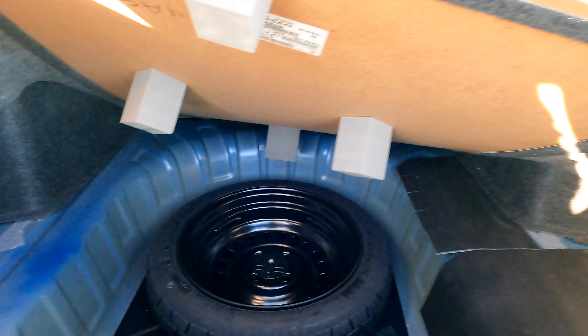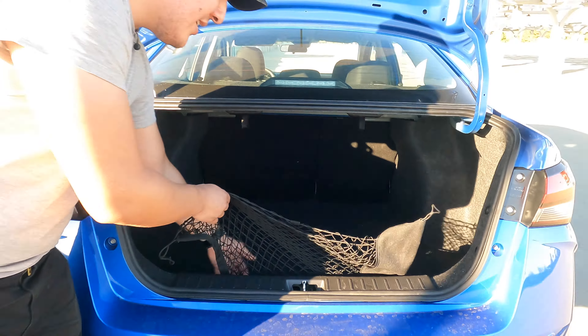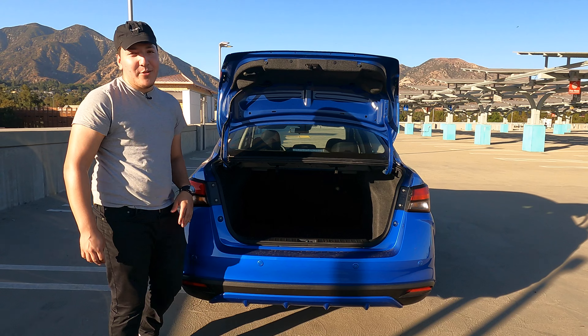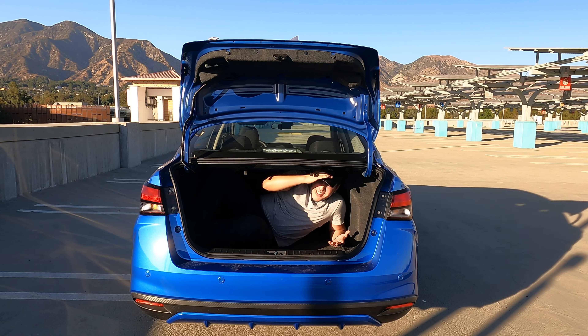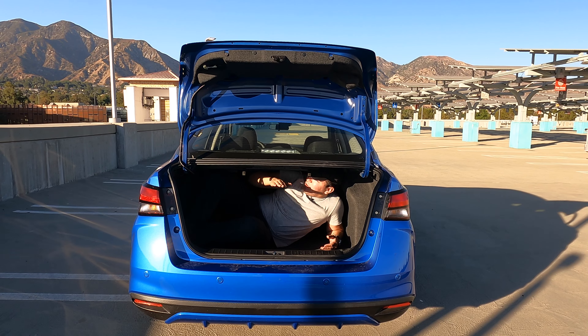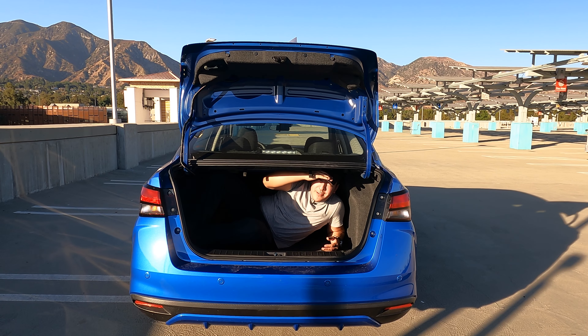If you open down here, we also do get a spare tire, which is kind of great to have in case anything goes wrong, especially at this price point where they're trying to cut costs. Let's do the trunk challenge at this point. Inside the trunk it's actually really spacious — it actually has pretty good height to it too, so if you have some tall stuff, good space overall.